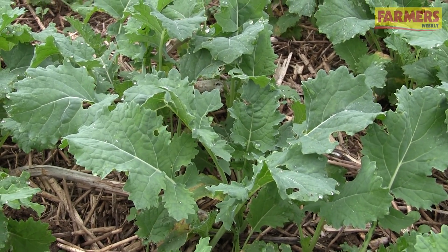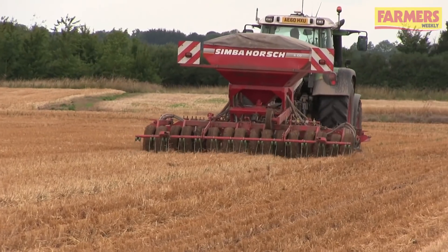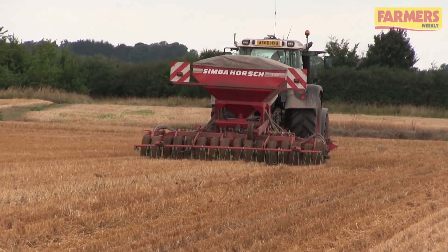This is a mixture of rye, mustard and some phacelia. We're companion cropping the oilseed rape, which has got buckwheat, phacelia and berseem clover, and then we also make up some of our own mixes based around spring oats grown on the farm.